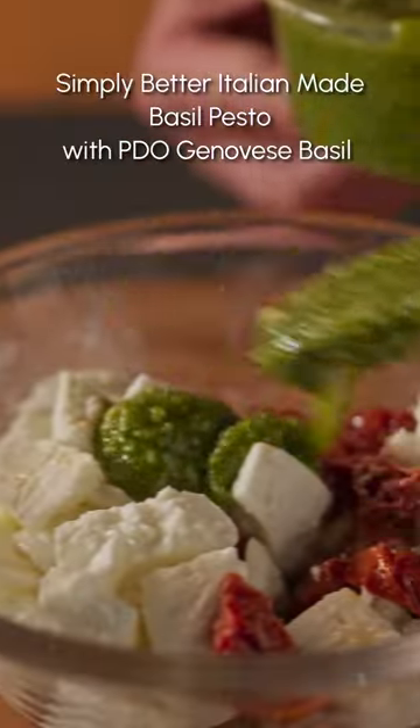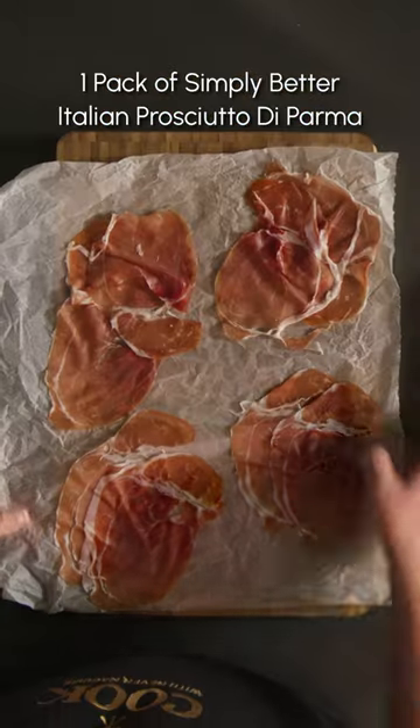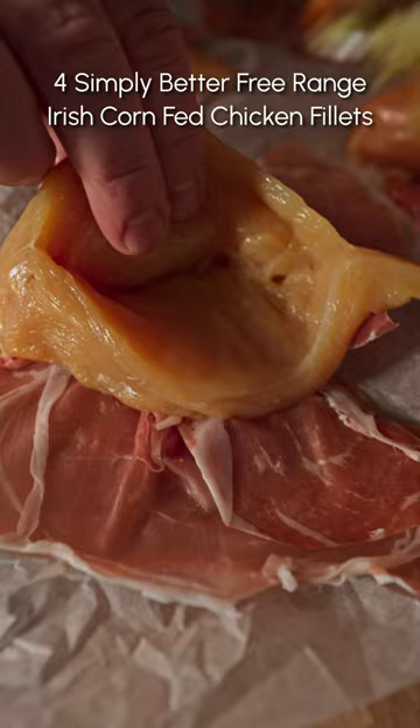For that cheesy filling, mix the chopped mozzarella, pesto and sun-dried tomatoes. Then create pockets in the chicken breast to stuff in the mozzarella mixture.